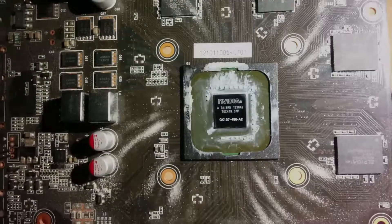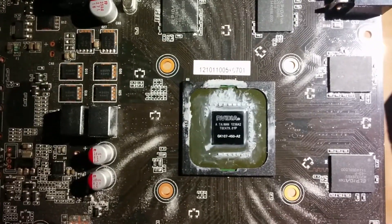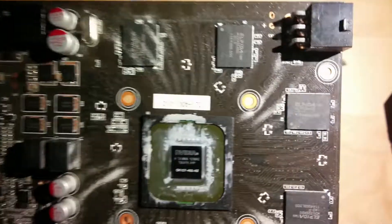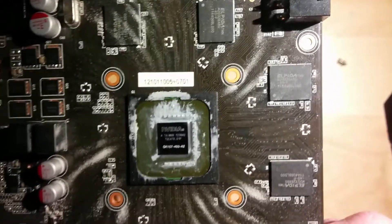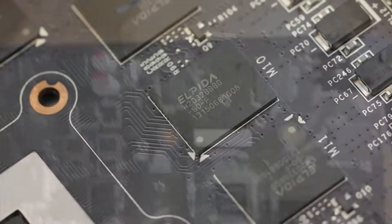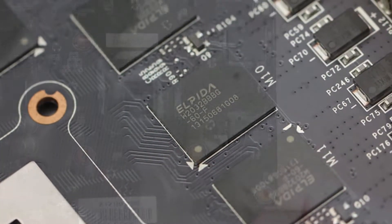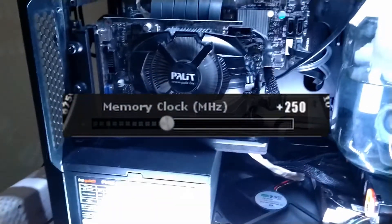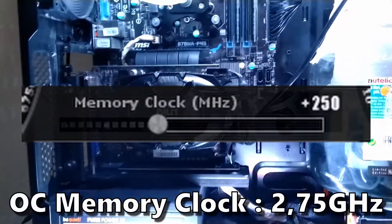After getting the core clock sorted out, I began to overclock the 2 GB of GDDR5 memory on this card. As previously stated in my teardown video, this GTX 650 sadly uses Alpida GDDR5, which is not generally known to be an awesome overclocker. And so I could only overclock the memory by 250 MHz, putting it to 2.75 GHz.